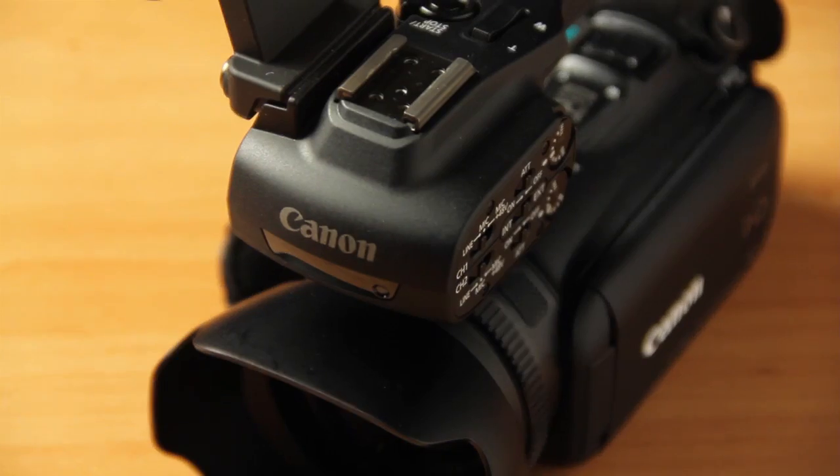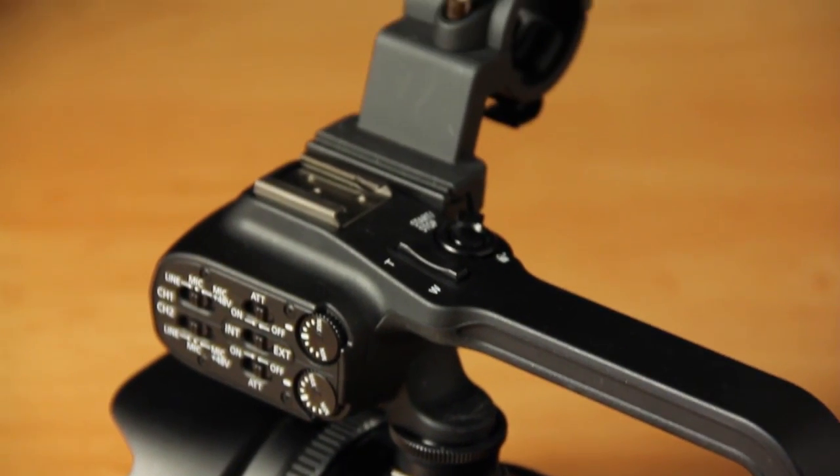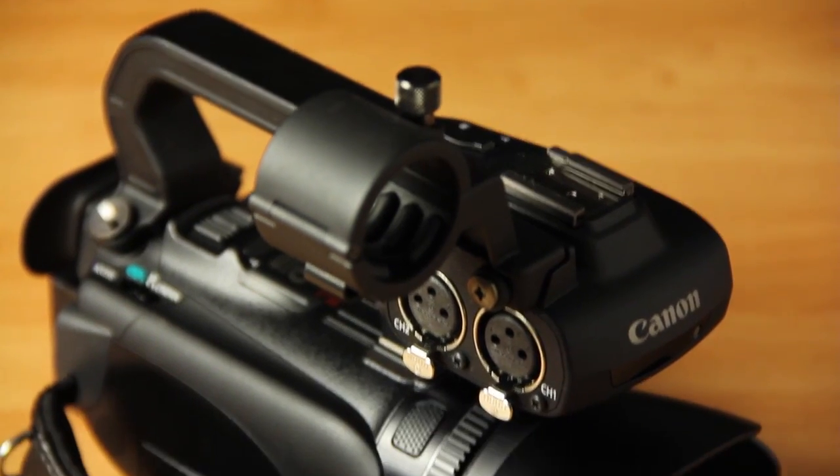Hey guys, welcome to a brand new episode of DVTV. I'm your host, Tony Reale. Today I'm going to be reviewing the Canon XA10. This is a new Canon camera that just came out a couple months ago and it's been very popular. It's kind of hard to get a hold of because of its unique position — basically the size of a consumer camera, but with the sensor of some of the more professional cameras Canon makes. We've been using this for our NAB coverage and even right now for our DVTV show, and I've been very impressed with it.